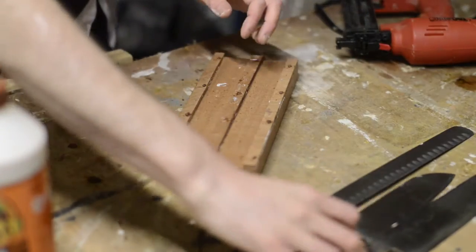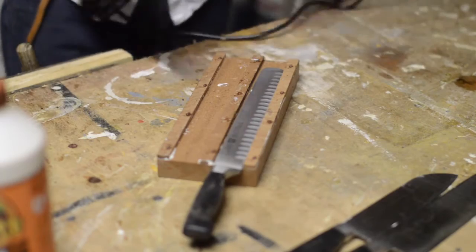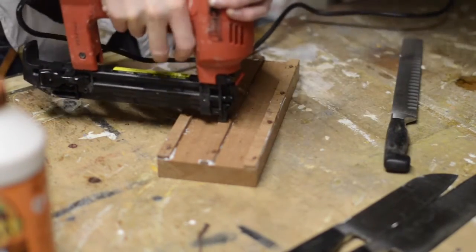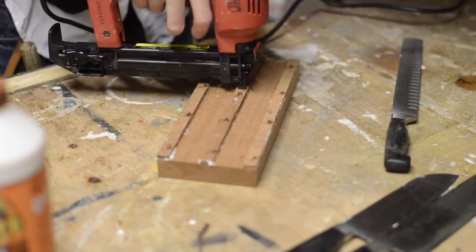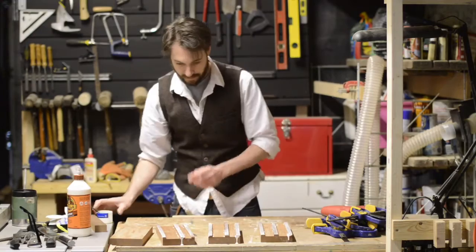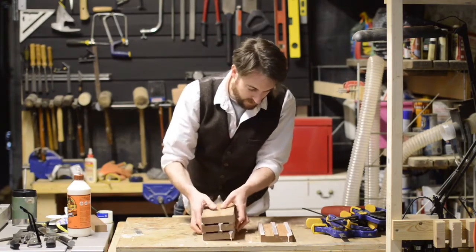I use my knives as a guide to get the spacing correct to place each one. With the glue on each of them, now they can all be stacked together — it's starting to look like a knife block.